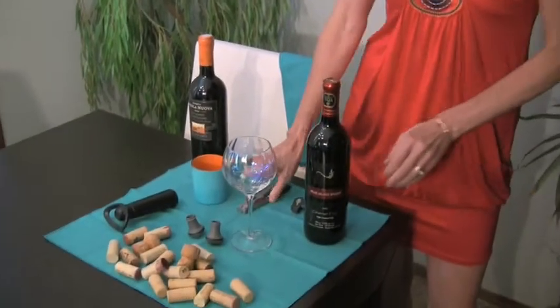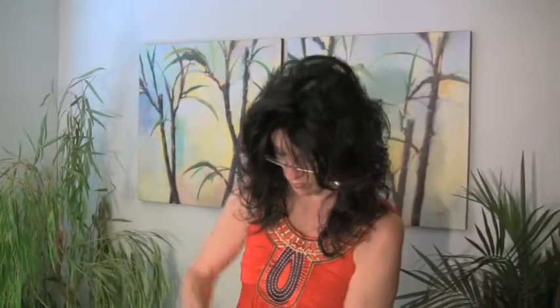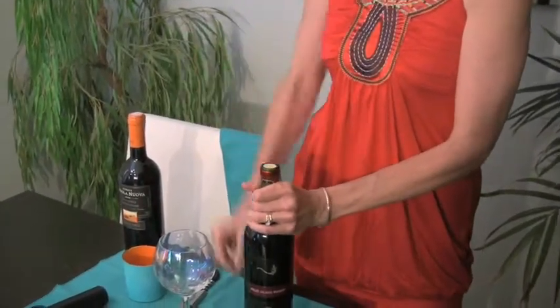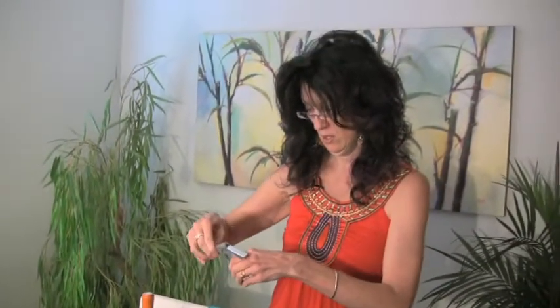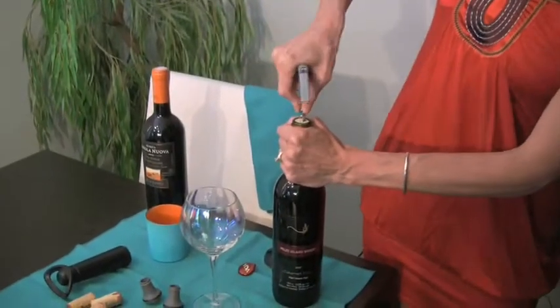You'd set it down on the table, get your foil remover first — and that worked not badly for a change — then get your handy-dandy corkscrew, take that out, and of course insert it into the bottle of wine.